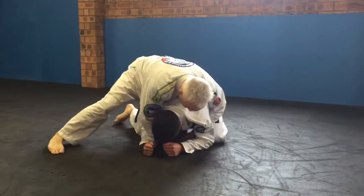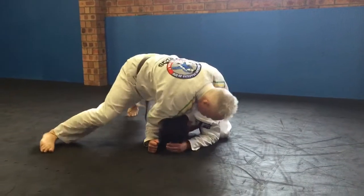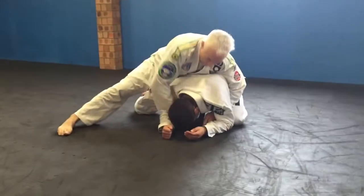Now watch what I'm going to do. I'm going to get my right shoulder and drive it onto his head, push his head down and walk my feet around to the front — so directly in front of his head.